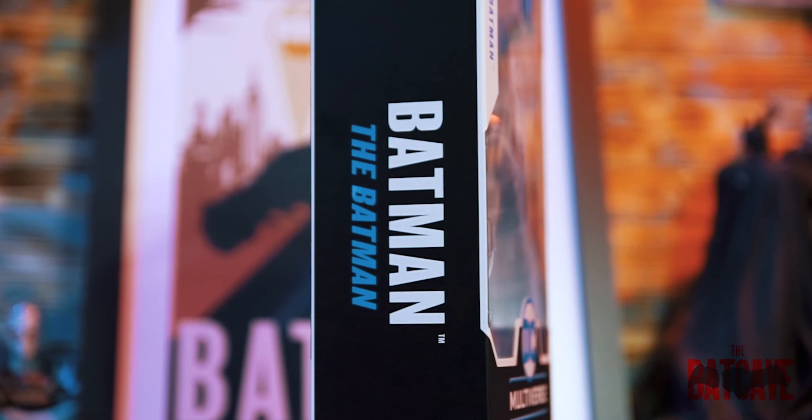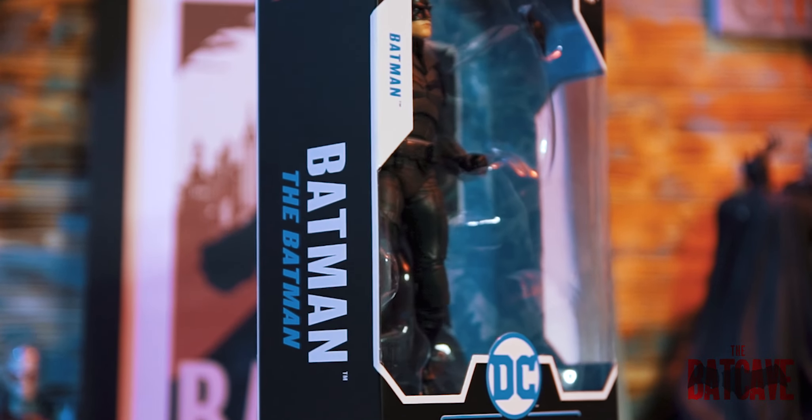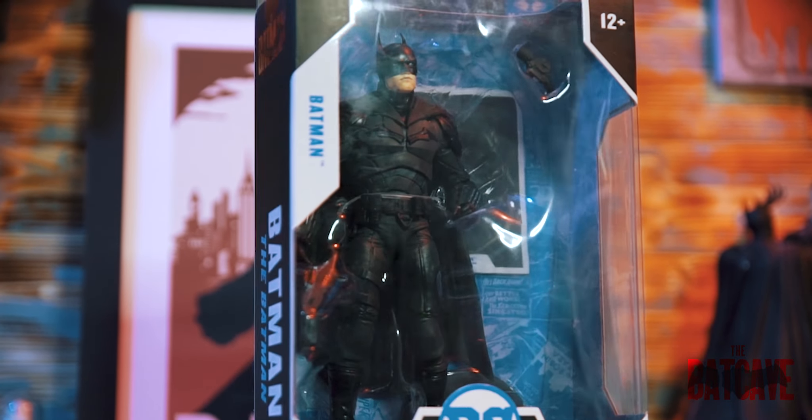Hey guys and welcome to the Batcave. I've just managed to get my hands on a bunch of the new Batman movie figures in the DC Multiverse collection from McFarlane Toys. These figures weren't supposed to be available on most platforms in the UK like Forbidden Planet until later this month, a week or so before the release of the movie, but I just popped to a local store and there they were.